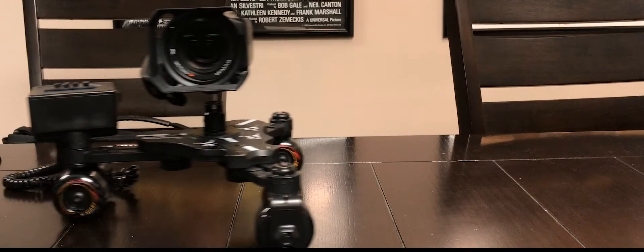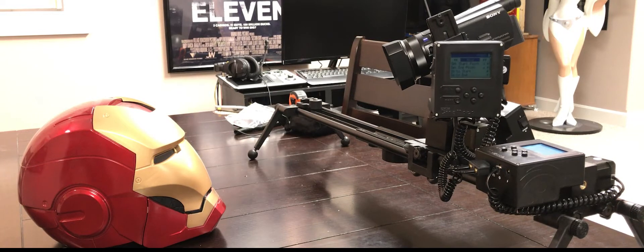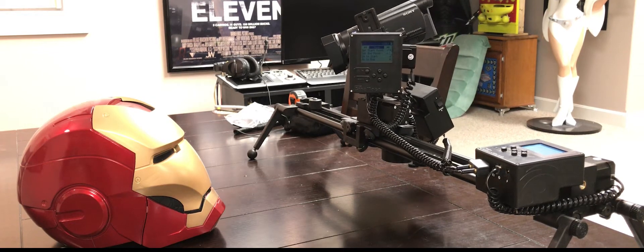For years I have been using Cynetics products. Ever since they first went on Kickstarter with their skate plate, and then they had the skate plate dolly system, and then most recently I've been using the Axis 360 system that allows you to pan, tilt, and slide your camera all over the place.